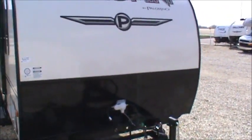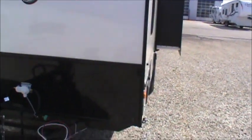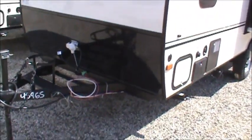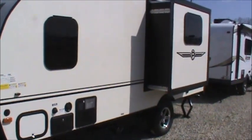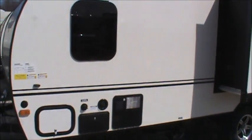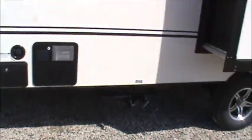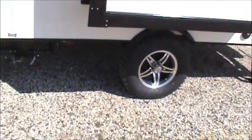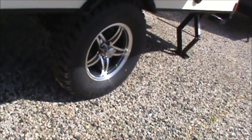Notice this is a nice off-white fiberglass exterior on these units. Black accents. This unit has a slide. It has frameless windows on it. There's all your utilities, including an outdoor shower. It has an off-road package with off-road tires on aluminum wheels.